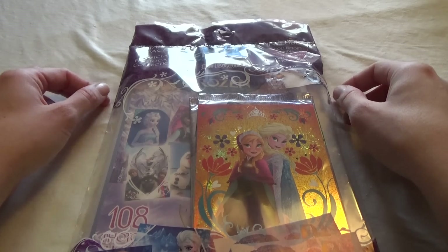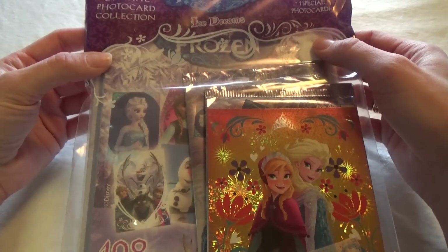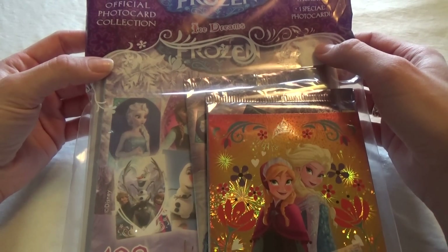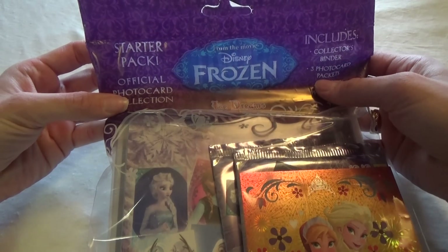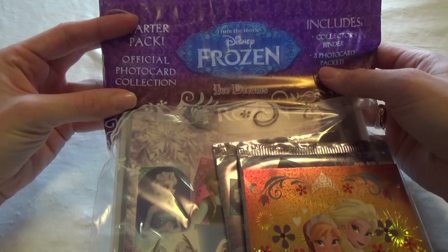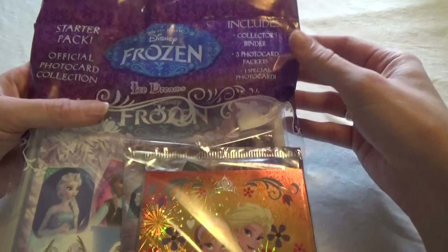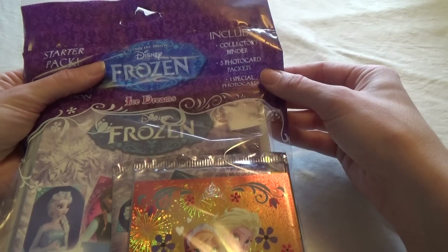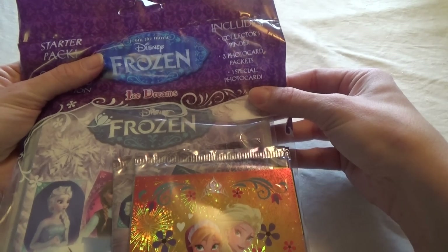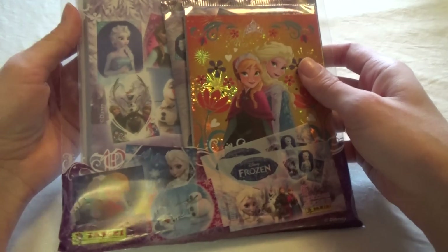Hey, it's Kristina and today I have this super cool Frozen photocard album. Sorry for my voice, but I have been sick lately. This is a starter pack for the official photocard collection, the Frozen Ice Dreams, and it includes a collectors binder, three photocard packets, and one special photocard. Here are the special one and the back side.